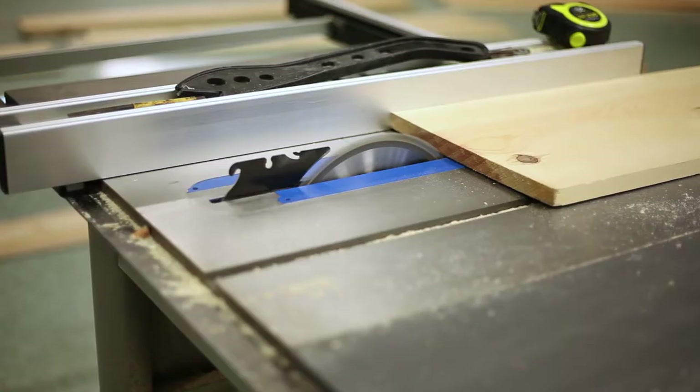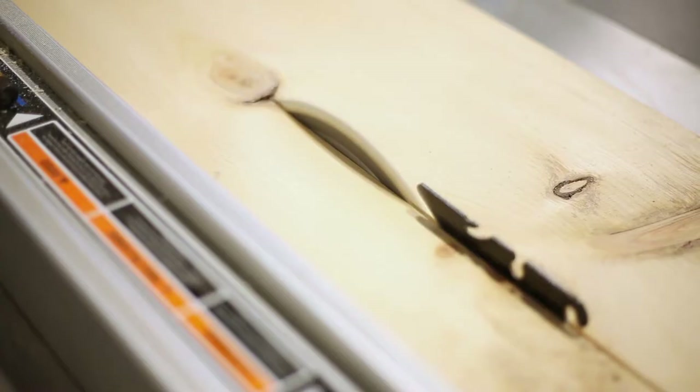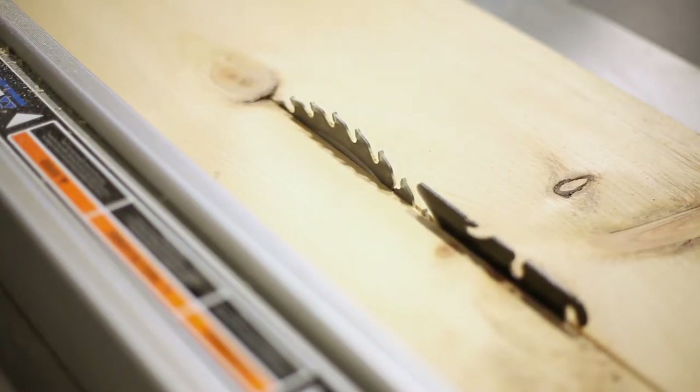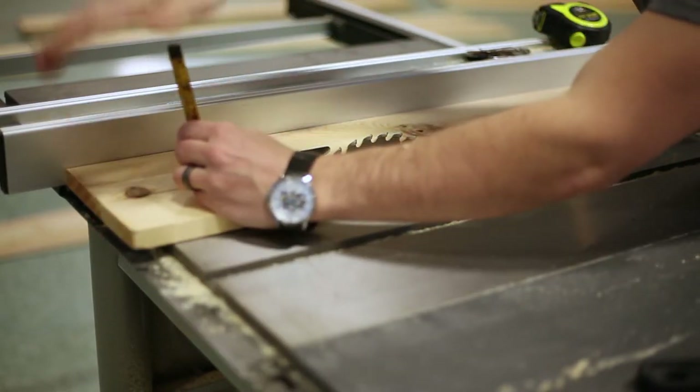The first step was to mill up all the boards to the needed width. Because they were cheap pine, sometimes the kerf would close and they would bind on my blade, so I just used a little wedge to whack in there and that would free them right up.